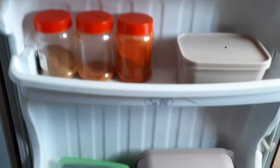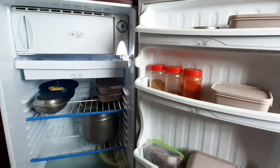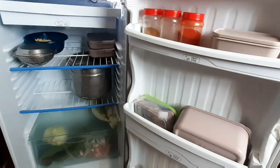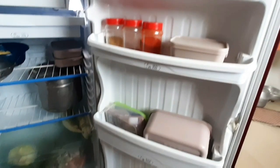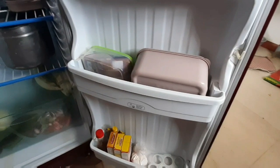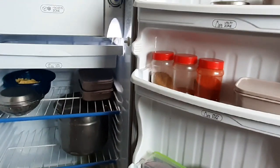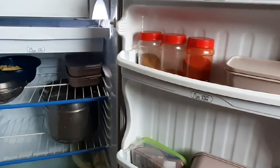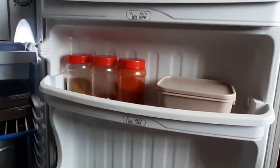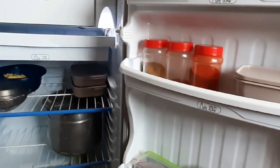When you are using the fridge, store items here. This is a simple organization video. If you like this video, share it with your friends and family. If you are interested, you can subscribe to our channel.